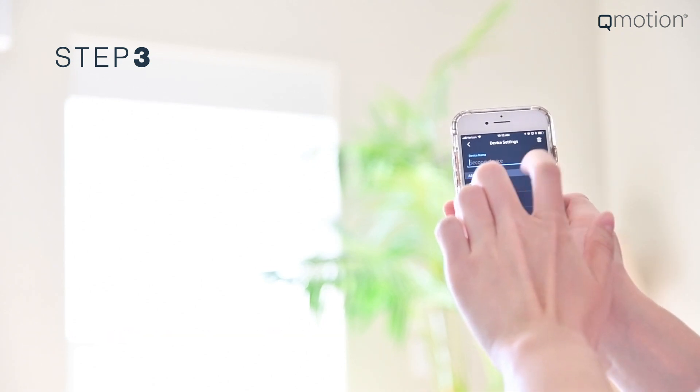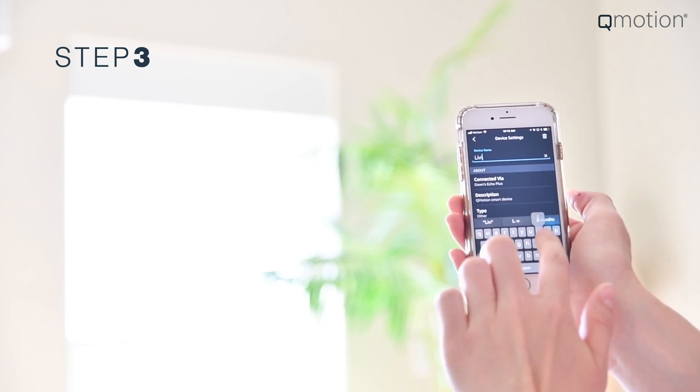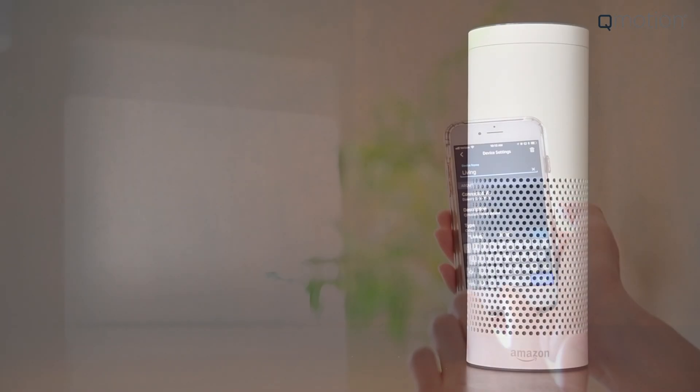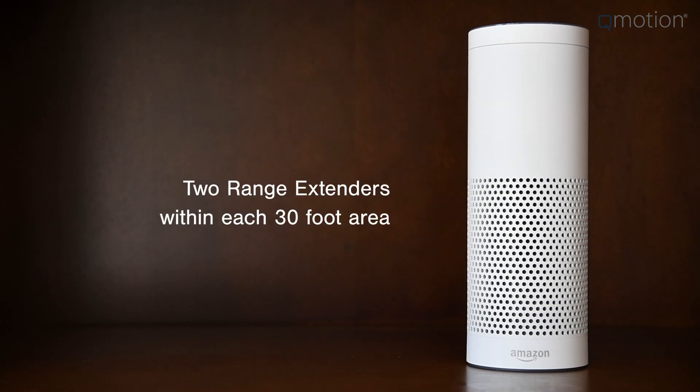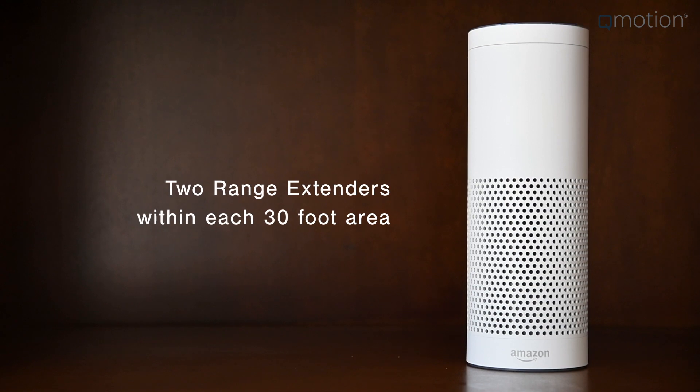Please note that in order to properly name your network devices, it is important you add each device one at a time. Build out your network, making sure to have at least two range extenders within each 30-foot area of the shades you wish to operate.